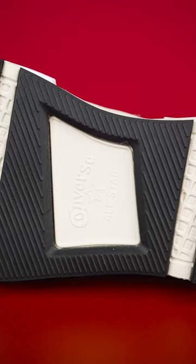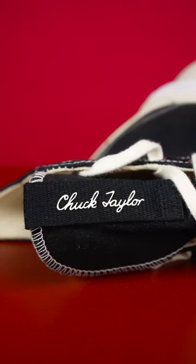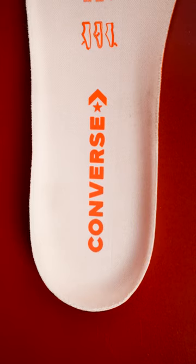You will find a hard work grip. Converse's branding is there. You will find a rubber toe and Chuck Taylor. The quality of it is very good. You will find CX branding on one side and Converse on the other.